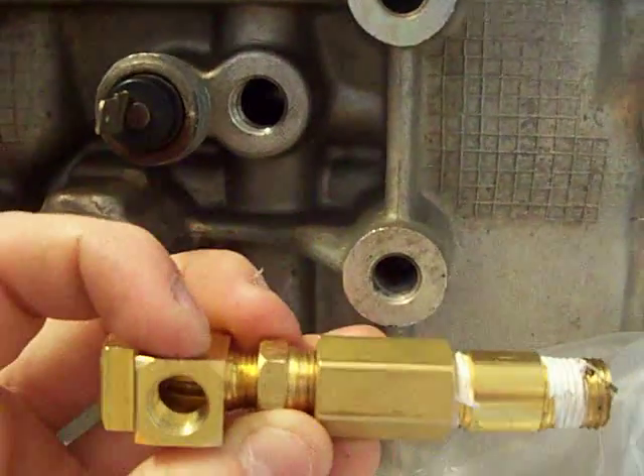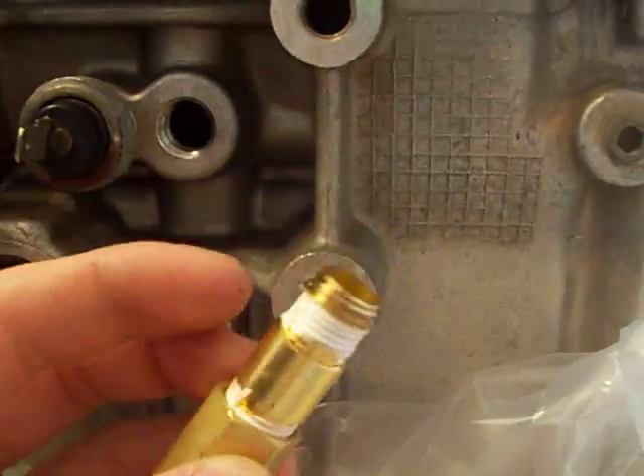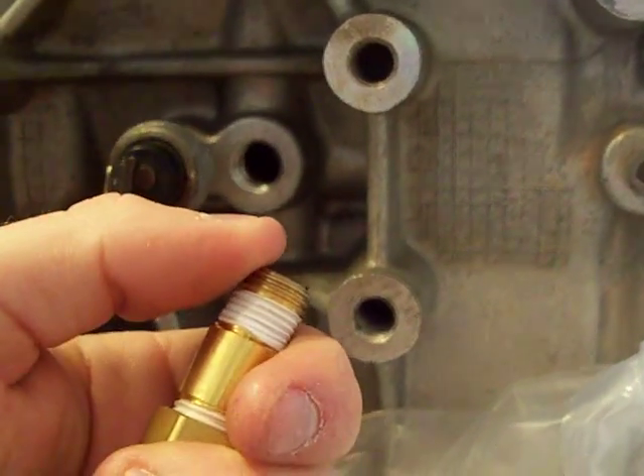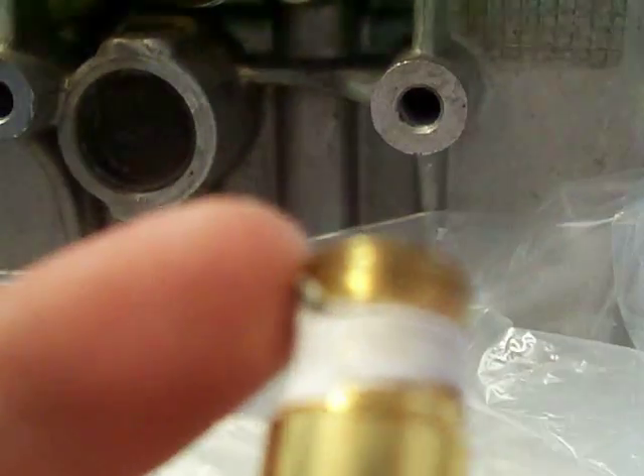a 1/8-27 thread bushing — it goes to, I'm not sure exactly what it is, half-inch or whatever — and a one-and-a-half inch nipple. Now the threads